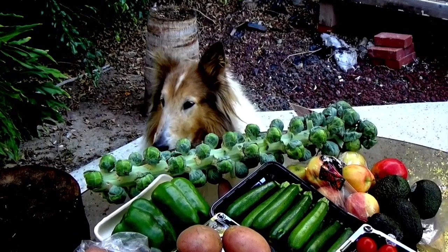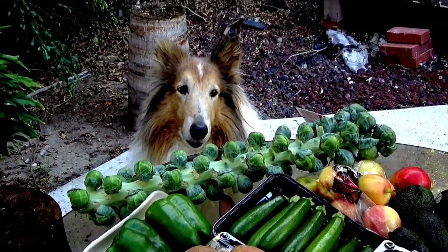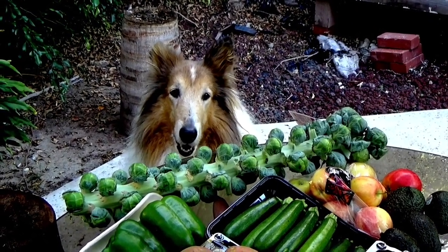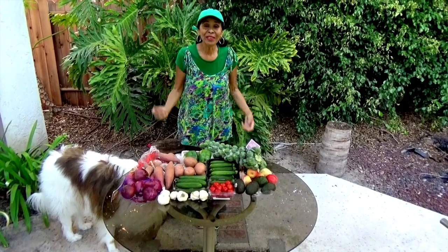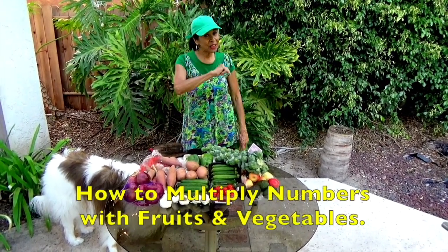Yeah, you're gonna help me with this lesson, huh champ? Look here, you gonna help me? You're shaking your head up and down that you're gonna help me. Good boy! Hi boys and girls, I'm going to do a multiplication lesson. I'm going to teach you how to multiply numbers.